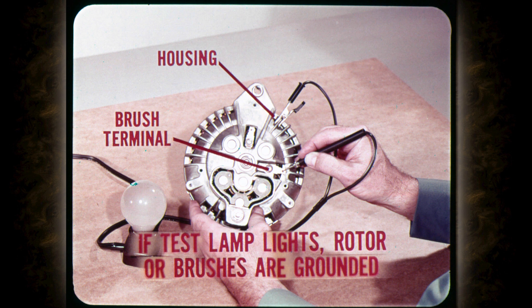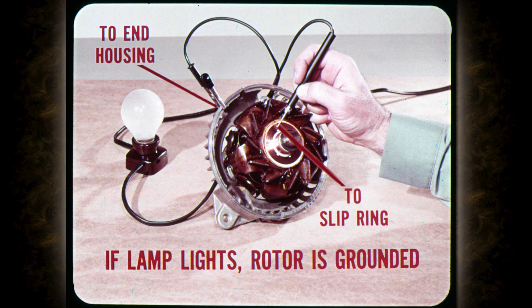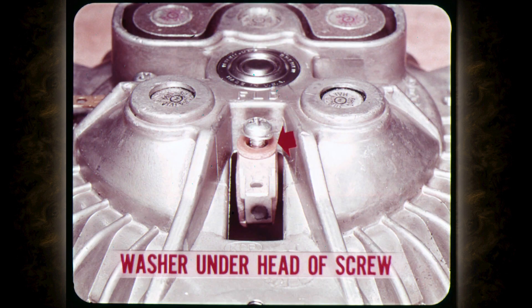We check the alternator internal field circuit for ground with a 110-volt test lamp. First, put the alternator on an insulated surface. Then touch one test prod to a field brush terminal, the other to the end housing. If the test lamp lights, the rotor or brushes are grounded. To locate the ground, first remove the brush holders and the end housing. Then clip one test lead to the remaining end housing and touch the test prod to either slip ring. If the lamp still lights, it means that the brushes are okay but the rotor is grounded. Make sure a nylon washer is under the head of each brush holder attaching screw or you'll get a direct ground to the end housing. This is a special size screw, so don't try any substitutes.